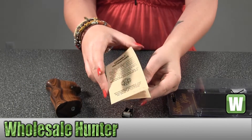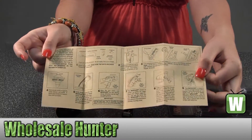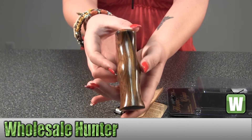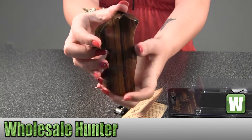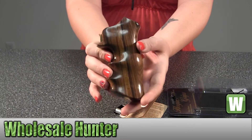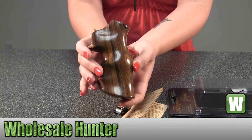Here it has your care and maintenance assembly instructions. So again, they're your wood grips Palfaro made by Hogue.